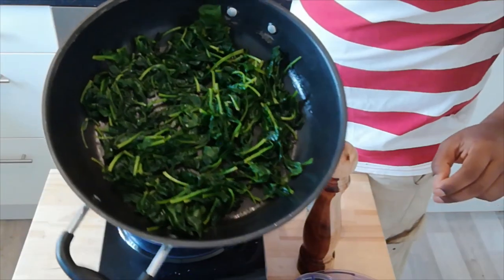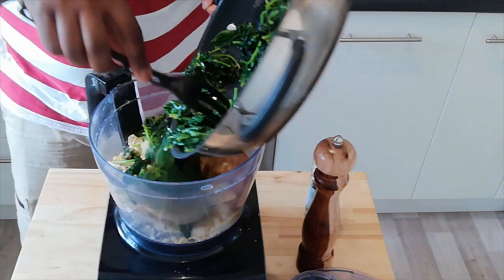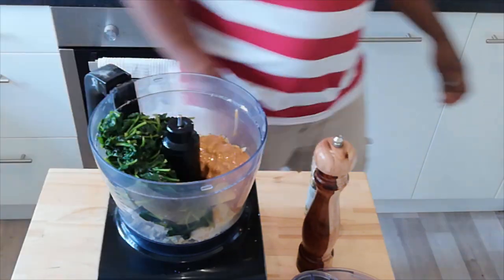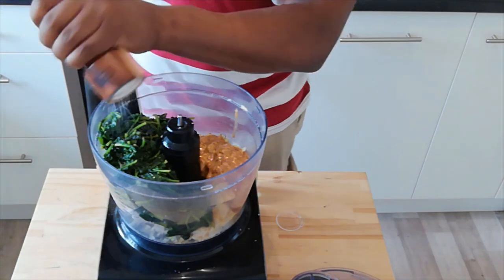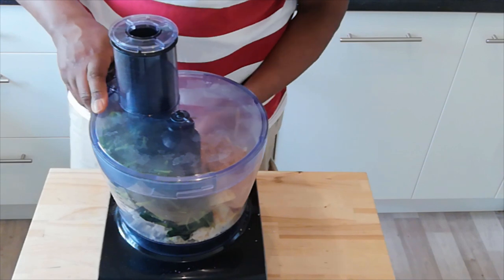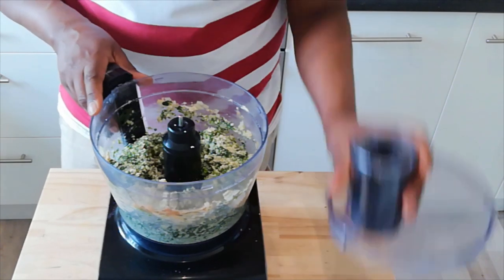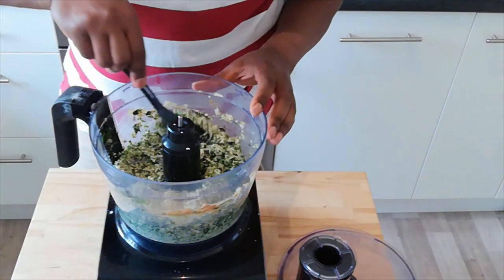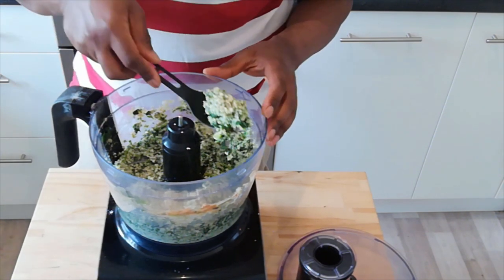Next up we have our spinach, which is now wilted down really nicely. It's amazing how almost that full bag of maybe 500 grams of spinach has wilted down to such a small amount. And finally, I'm just going to add some salt and pepper to taste. I'm going to taste it again at the end to make sure the seasoning is okay. And then we blend. I don't want it blended into a paste — just a couple of blitzes — so it's fine but not mushy. That's exactly what we're looking for.